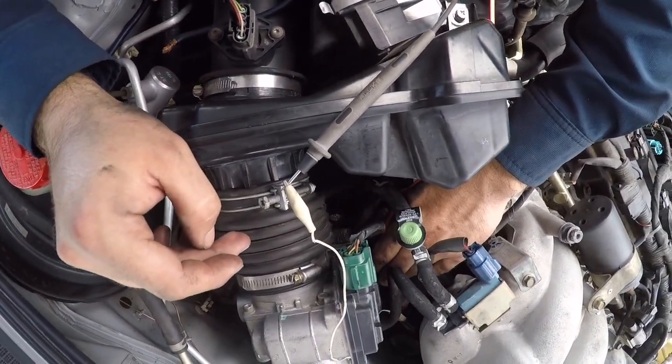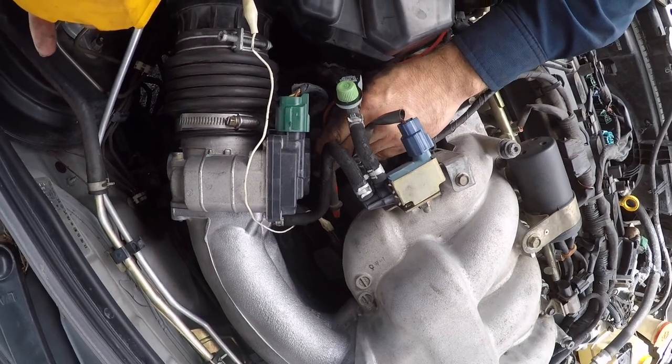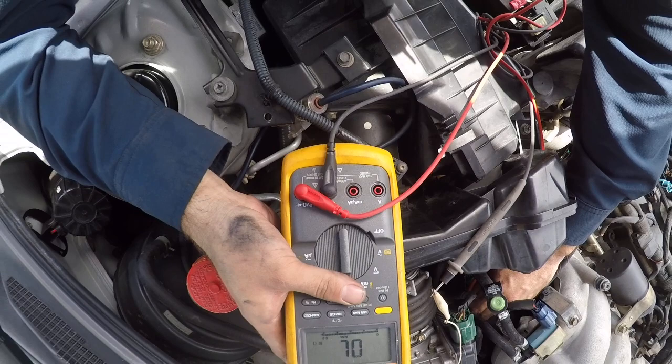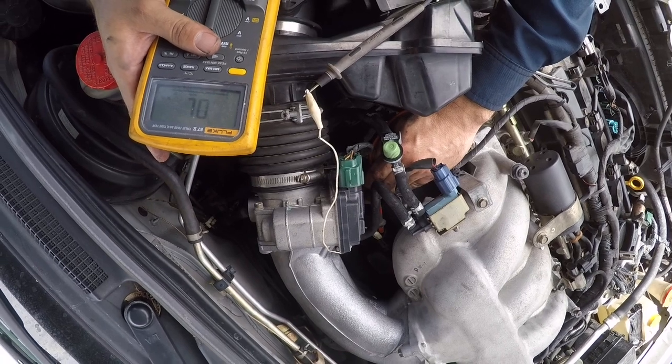When I do that I'm getting an OL, which stands for over the limit or open lead depending on whether you're on ohms or voltmeter mode. Right now you can see it doesn't have anything. If I touch the middle one, the resistance goes to — let me see.